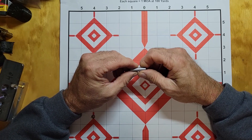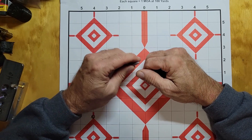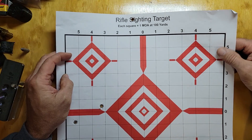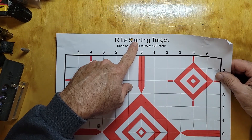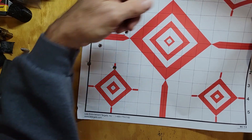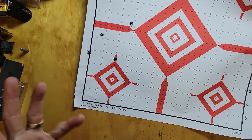Obviously we had leading starting already. And the target — why go anymore? I was aiming here, the first shot was right there, and the next four were down here. I mean, how can you go from up here to down here without moving anything?